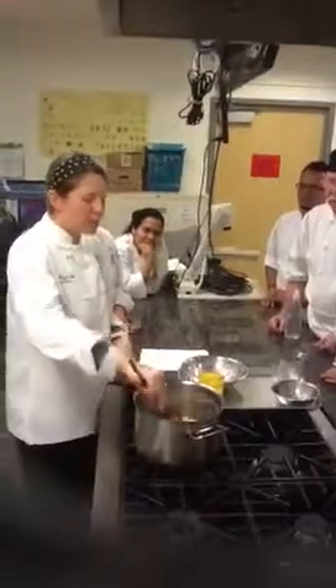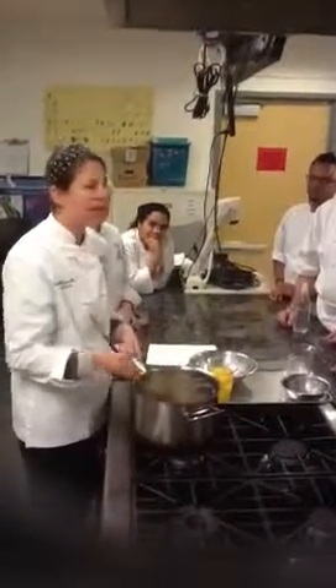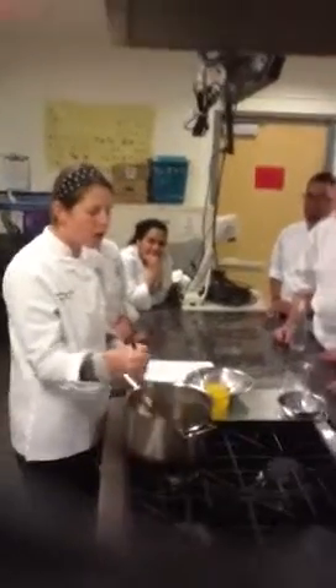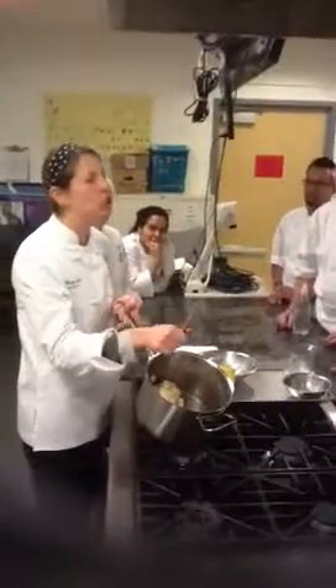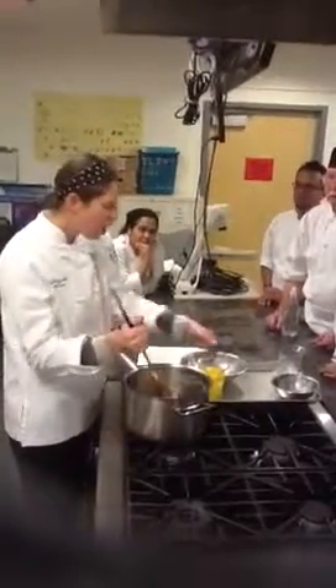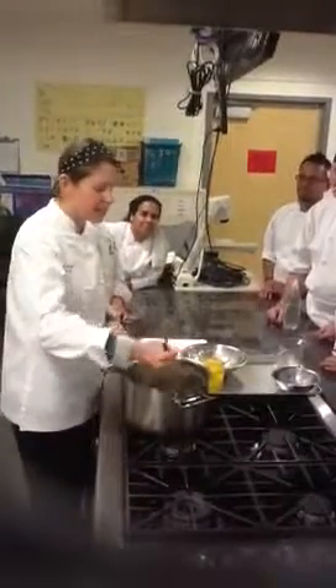Some chefs do this right in the pot. I don't like to do that, and I don't like to teach you how to do that, because most of the time in restaurants you're not making a batch this way. You're doing a much larger batch, and you're not going to sit there for half an hour trying to get all this stuff in there — that's what it's going to take you to do it by hand.